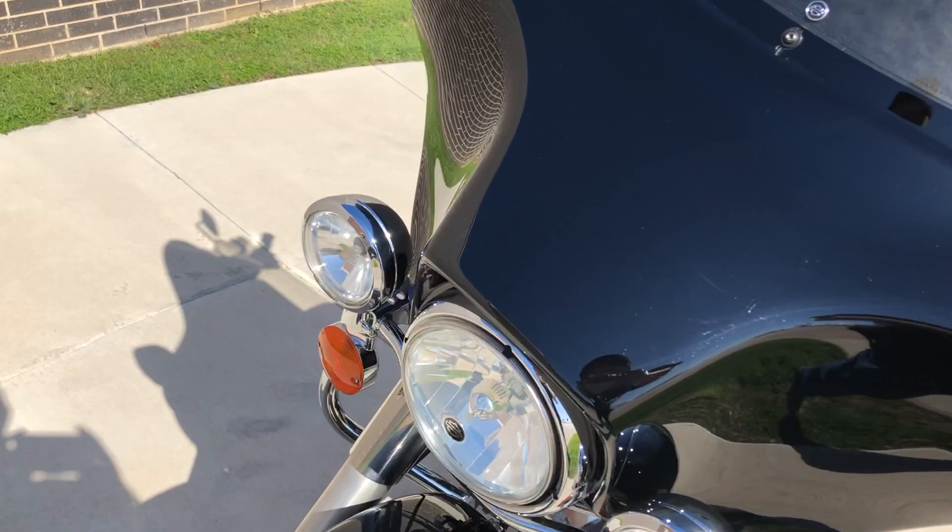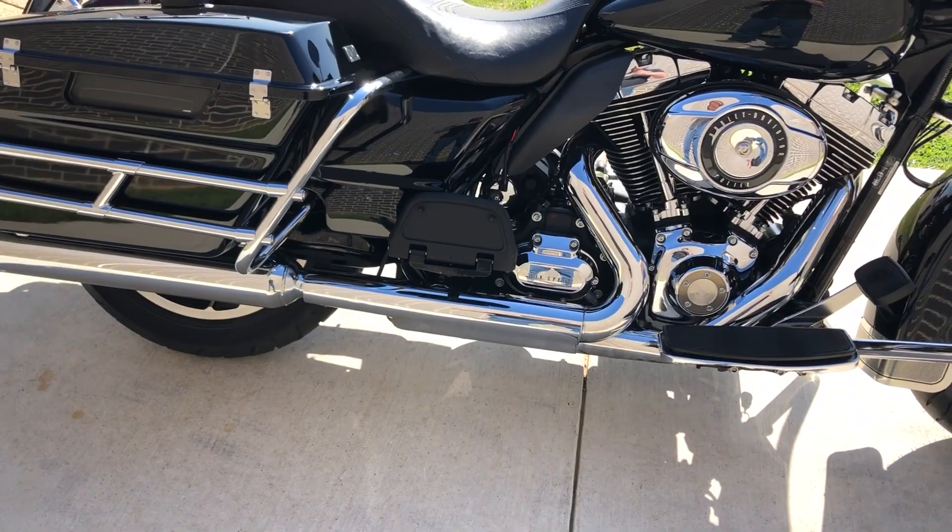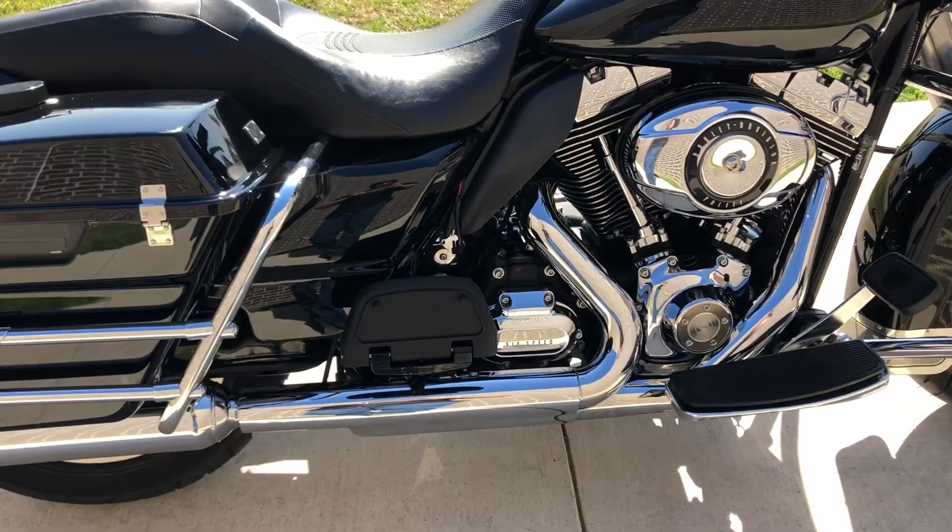This one's got the vivid black paint on it. It's got the 103 inch fuel-injected twin cam with a six-speed transmission. Got some aftermarket slip-ons, saddle bag guards, engine guard, floorboards for the rider and the passenger. Got the heat shields.